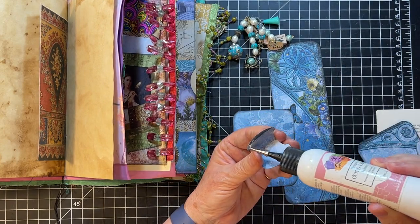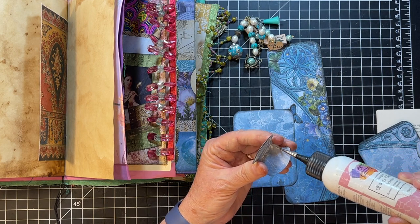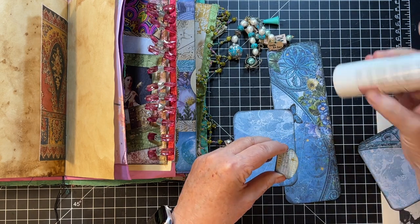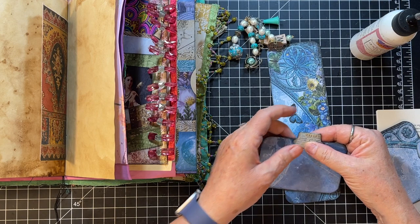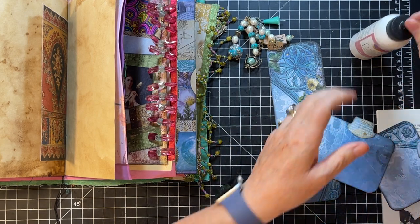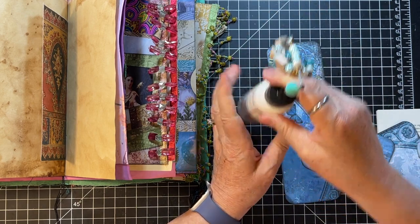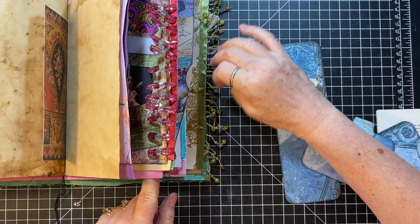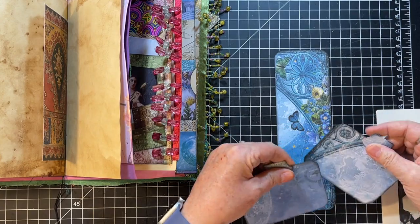I hope those of you that requested this journal be a start to finish have enjoyed it, and I hope you've been able to do your journals right along with me. I've really enjoyed it. I just think it's kind of fun to break out of your normal style every now and again. Which I'm going to be doing again with the little hockey journal, which I am not going to do the full thing on video. I'll just show you what I get done as I go along on it.